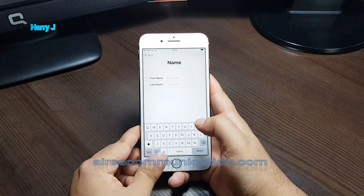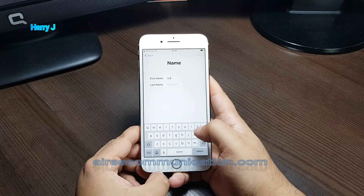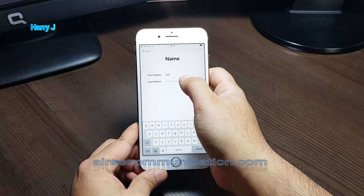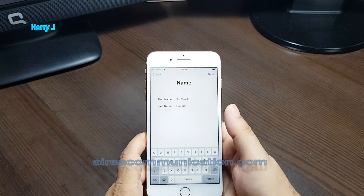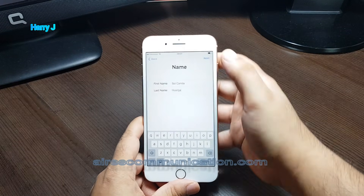I have to put a username here. I put 'Soul' as the first name and then the last name. I put the name of the person — this is the name of my client. That's done.